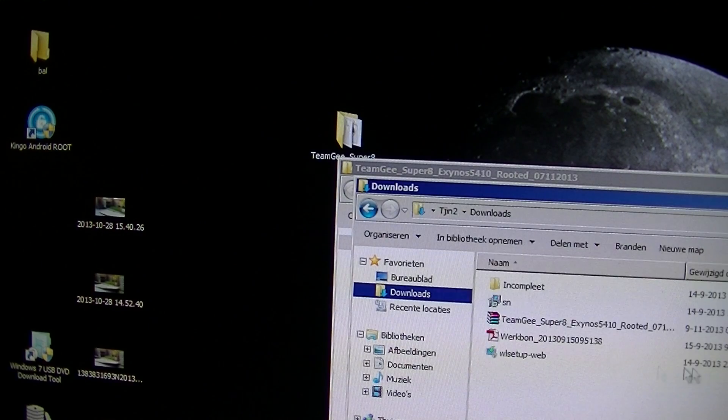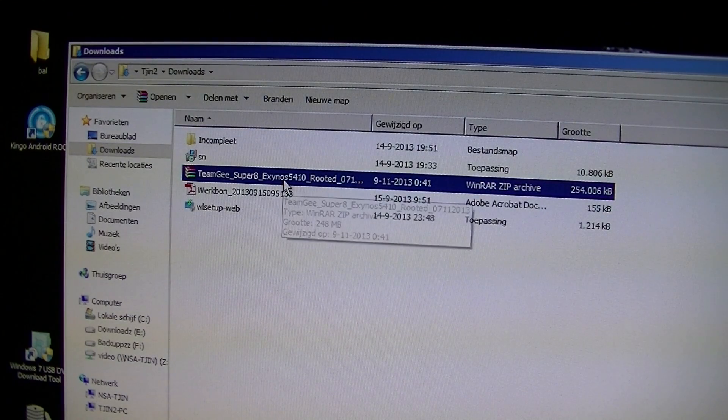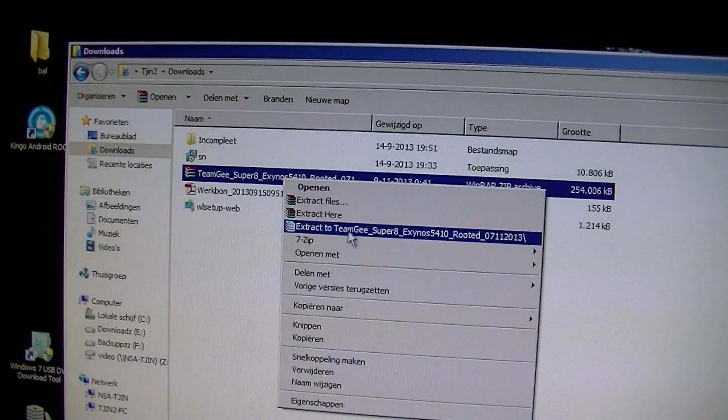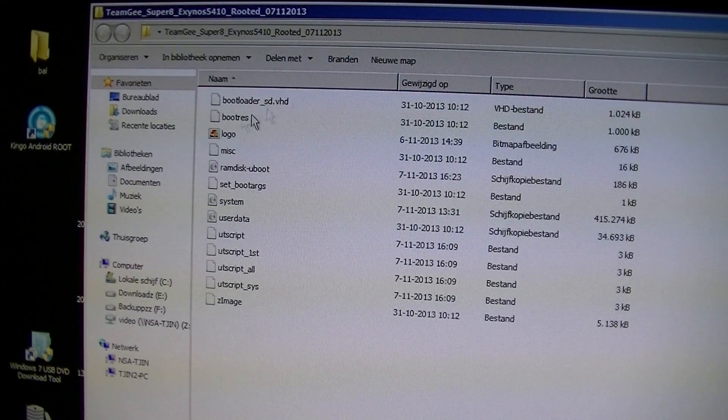When you download it, you will get it like this — in a zip file. Just right-click and extract to a new folder. Then you will get the new folder with all these items in it.